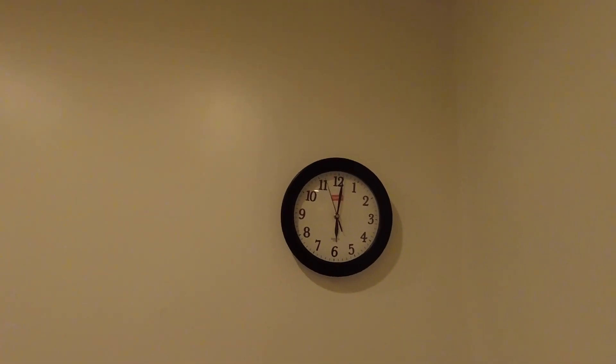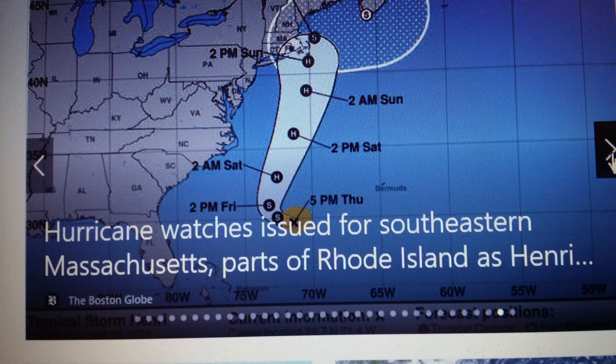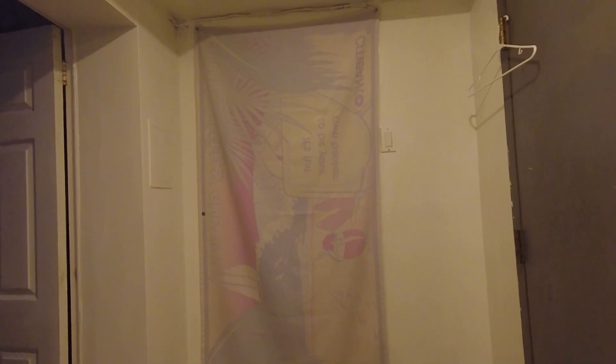It's six o'clock in the morning. Let's look outside. It's a gloomy day outside. As you can see the sky — look at that — dark clouds. Let's look outside and see how the weather is.